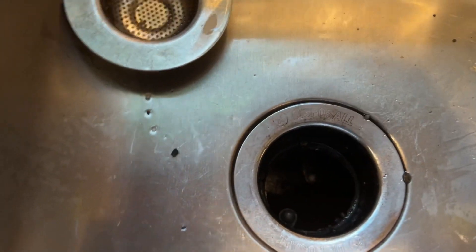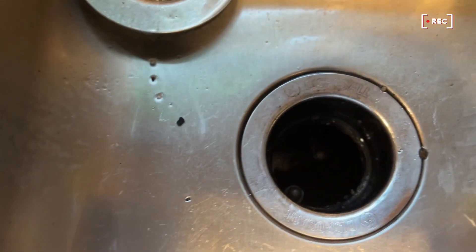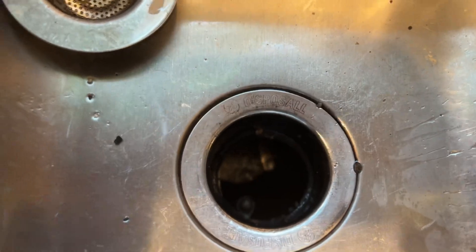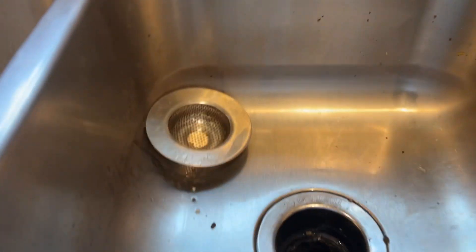If you guys have any issues with the garbage disposal from your sink, or maybe there is some debris in here and the switch right here is not working, then most of the time there is a reset button down here on the actual device.